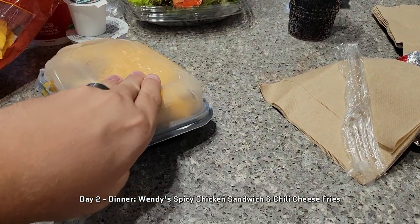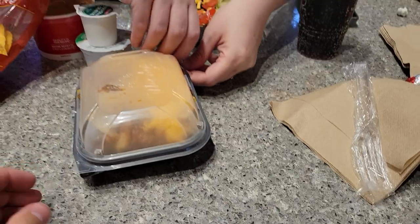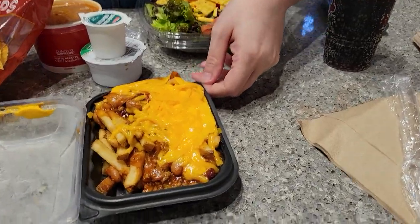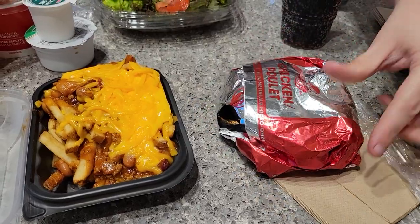Final meal of the day using the spork. Wendy's chili cheese fries and a spicy chicken sandwich.